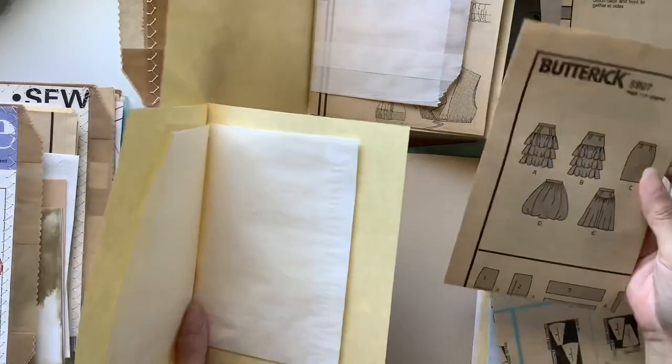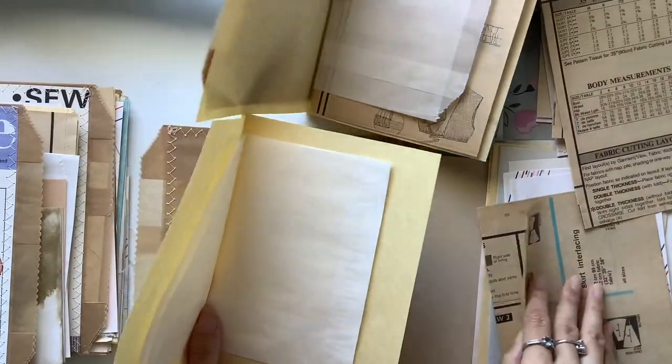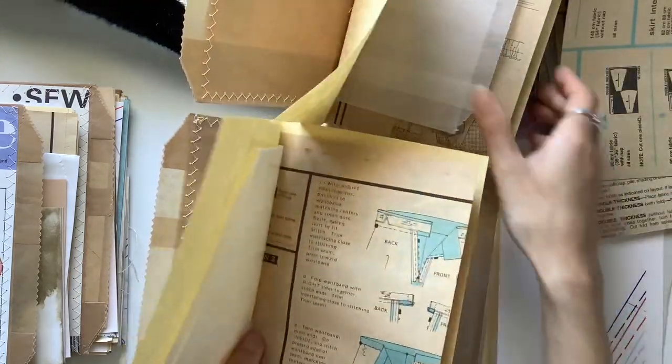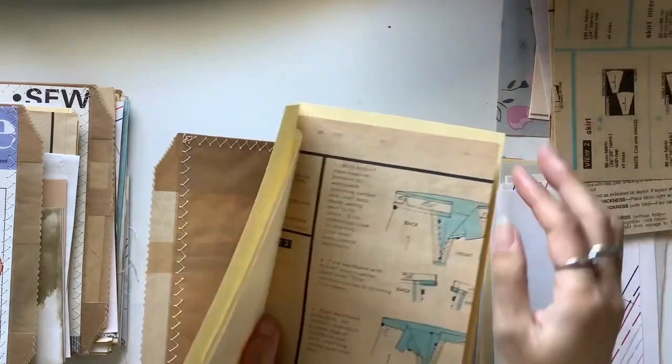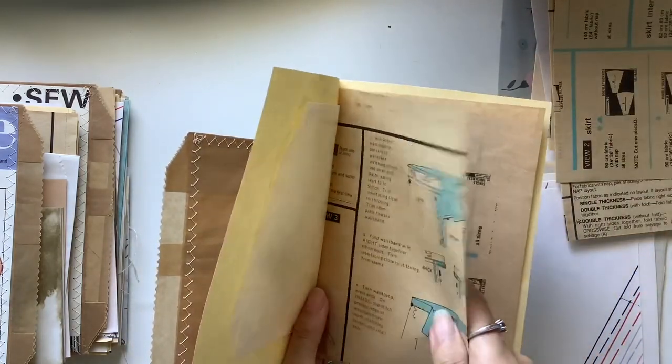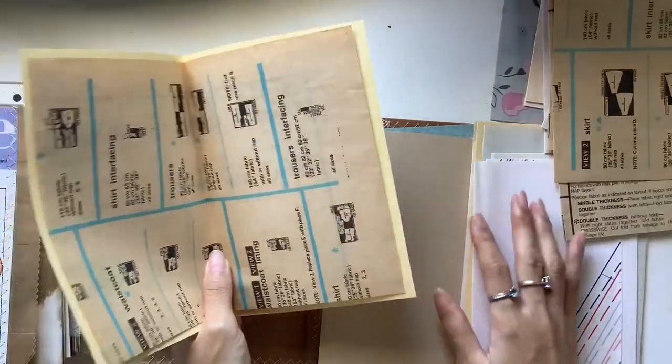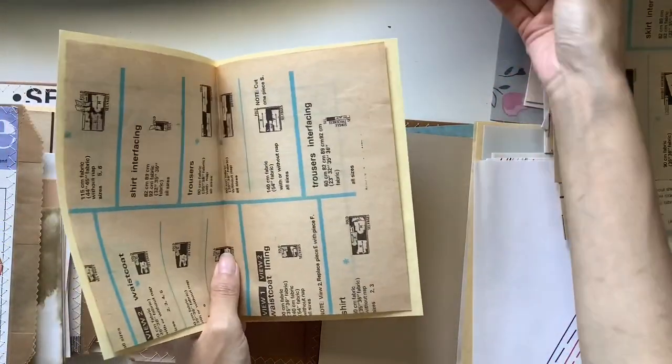My cat just popped in to say hello. Hello Keanu — there's his paw. So I've just put the camera on every now and then to show how I've made the other journals, and now I'm showing you what it looks like when I put together the pages.